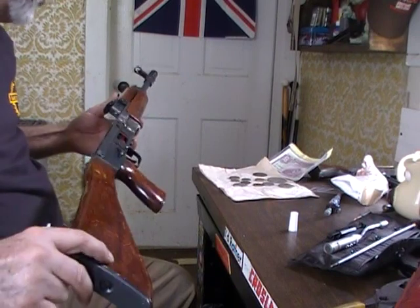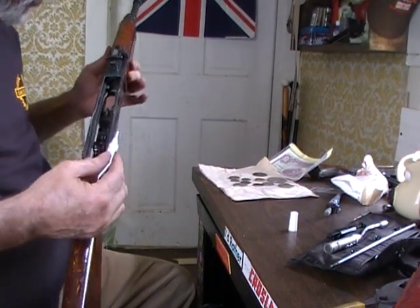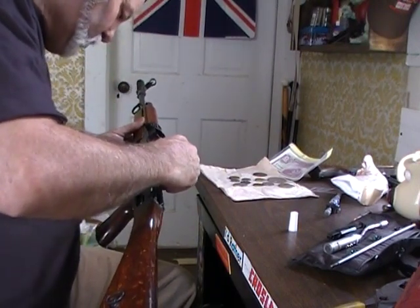I also got — while I got this out, because this will dry up in just a minute — I'm going to fix a few of these little pins in this gun I'm building.